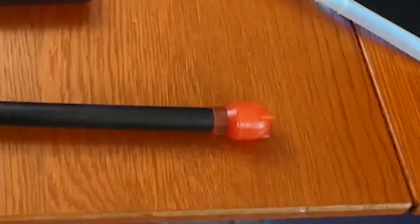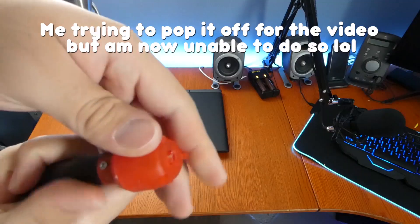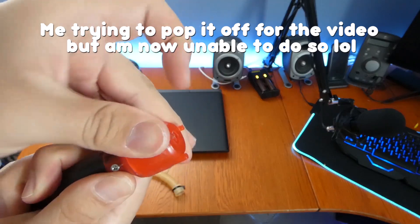Also, keep an eye on this thing down here because mine has popped off once or twice. Luckily, I haven't lost it and it hasn't fallen off in a fuel container yet.